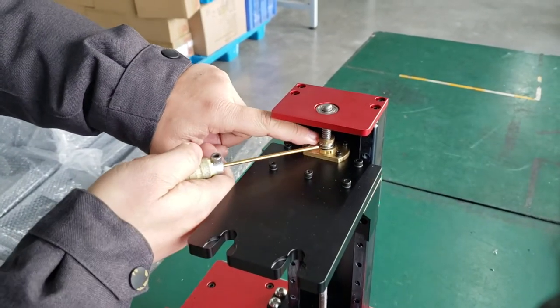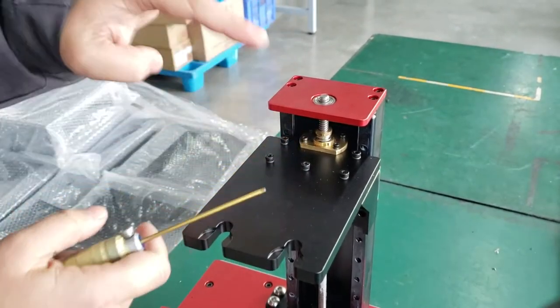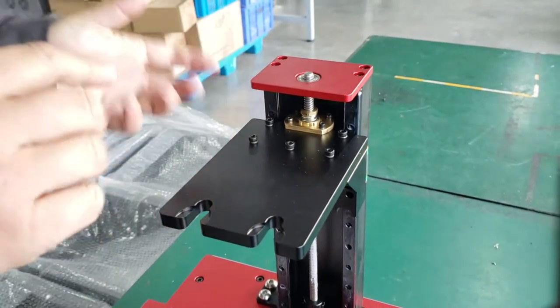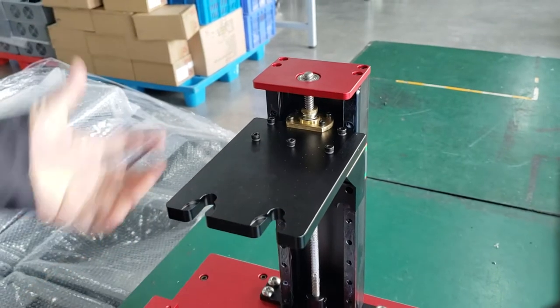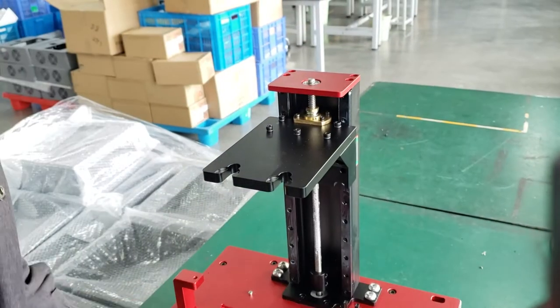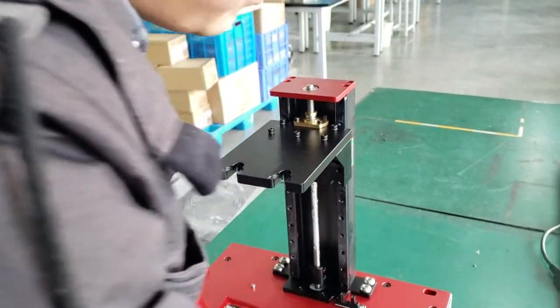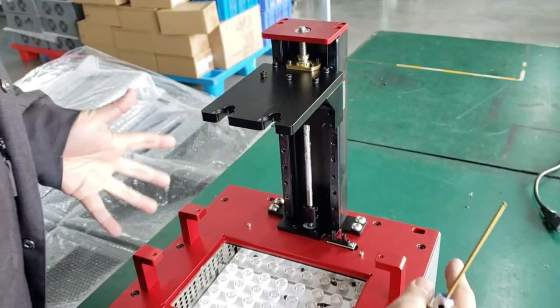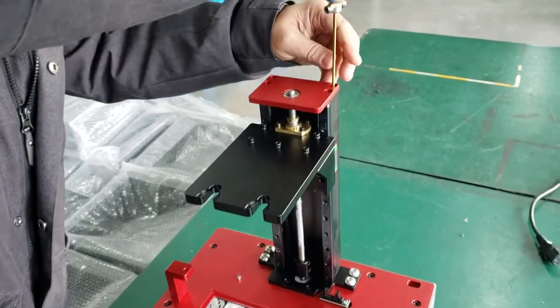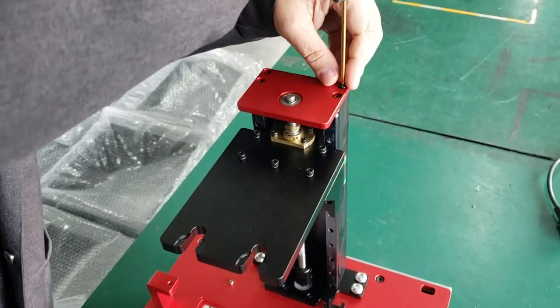You cannot push it directly — we need to disassemble the top cover and push it down. Follow my video: first, take off the cover after you loosen the three bolts on the back, then you can get the cover off. Now take off the top reed cover.